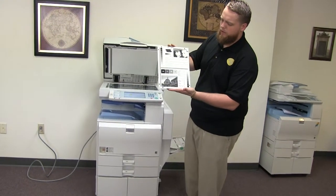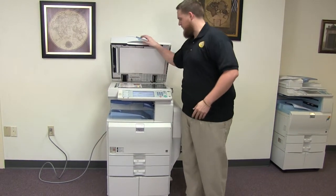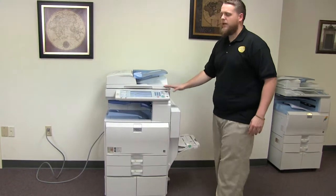Now we'll go ahead and run a few test copies to show the copy quality in this machine. We have a copy test chart, and we'll go ahead and run two black and white copies.